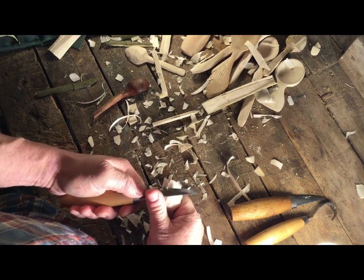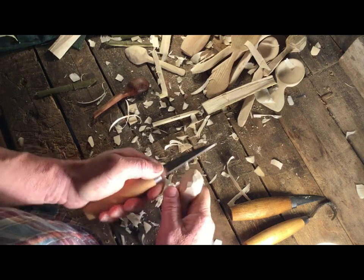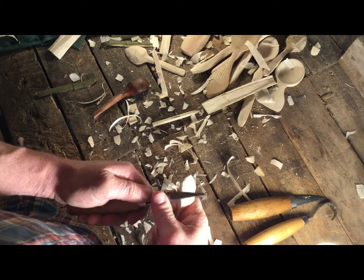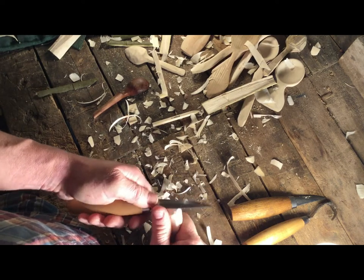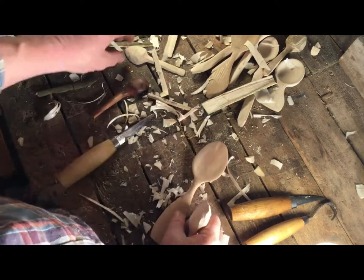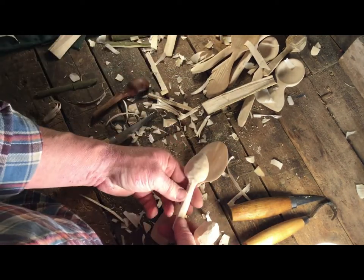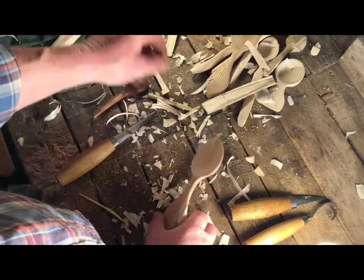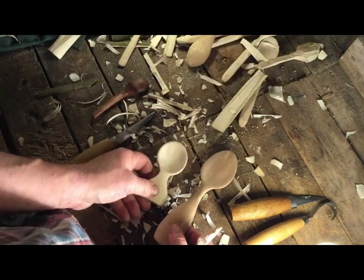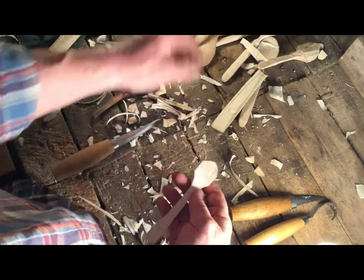We've got all these facets on the back and if you just use your knife and keep going across, you can get that down quite smooth. But I really like those - I put facets on a lot of the spoons that I make. When you look at a more finished one, you can still see it's quite irregular and I quite like that. If you want to wait until it's dry and then sand it down until it goes super smooth, that's fine too.